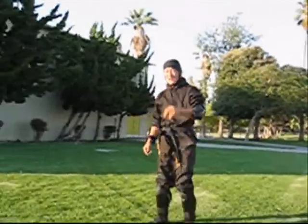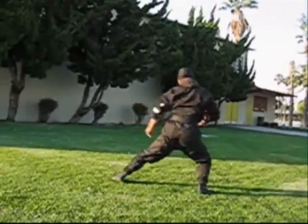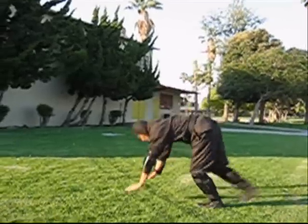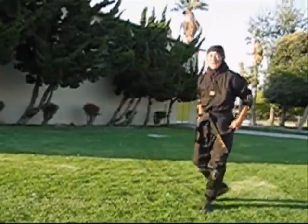When you get good at that, do this — front roll until fighting position.